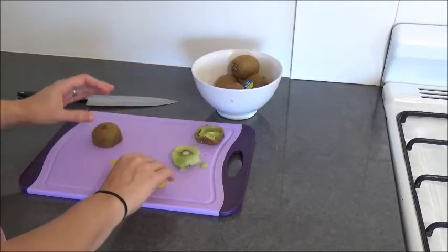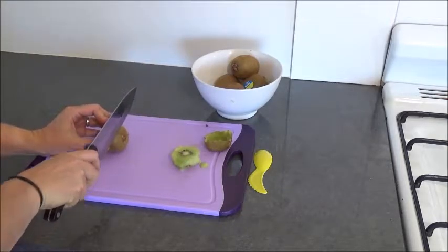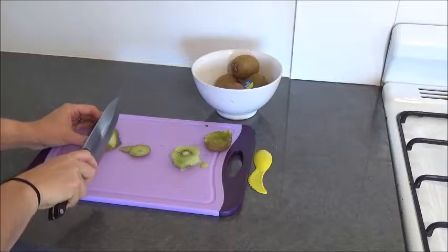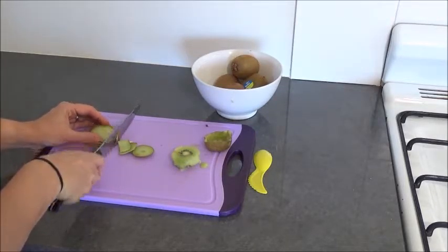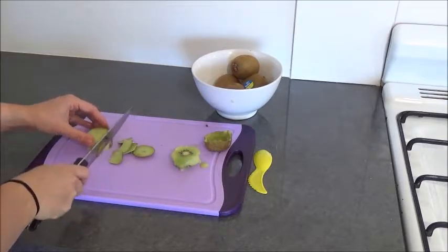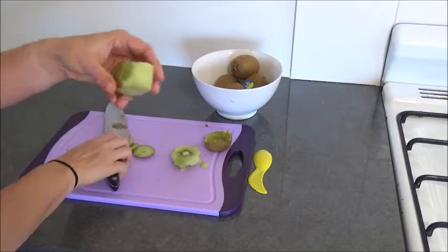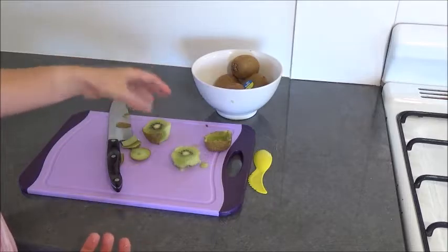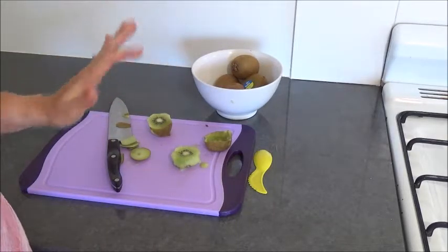The other way — I actually don't usually do the spoon method because I don't like to waste bits — is just to chop the skin off like that. That's what I usually do. It probably doesn't make that much difference. You can see the bad bit there, but that's all you do to peel them. Or you could eat it straight, but hardly anyone does that, aside from my husband.